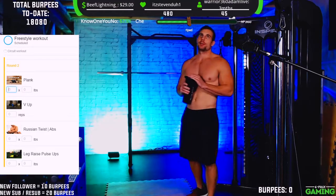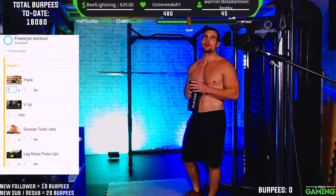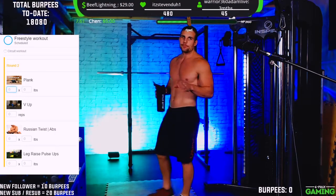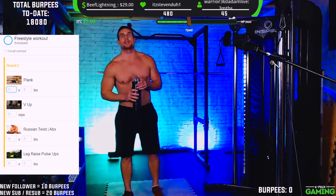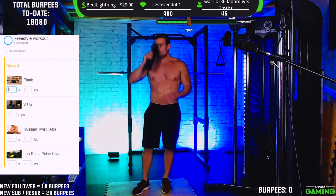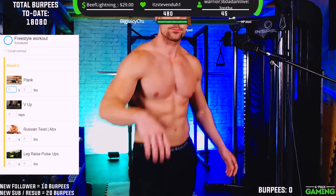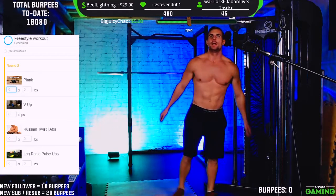We're going to rest up about another 30 seconds, then get back into it for another round. If you're planning to follow along, get ready — have some water at hand so you can grab little sips when you need. Over 9,000 viewers — let's go! First exercise coming up again: planks.